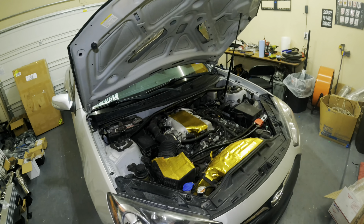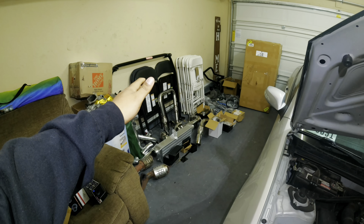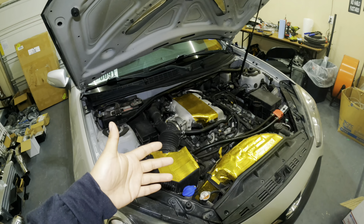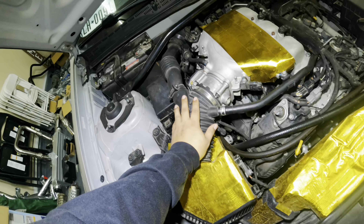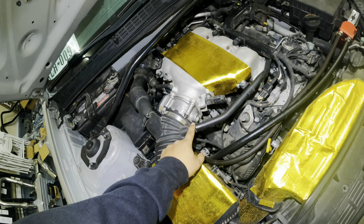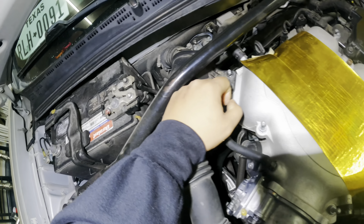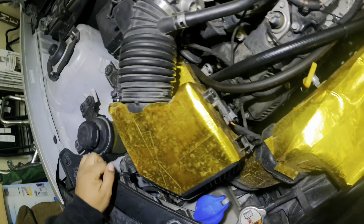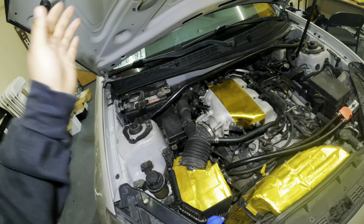Alright YouTube, we're back with the 3.8T install video. We have the Remnant Performance turbo kit right here and we're going to get started on installing it on this 3.8. First thing we're doing is taking off the old intake and anything connected to it. We have a hose clamp, the mass airflow sensor, and two 10 millimeter bolts on each side holding down the intake.